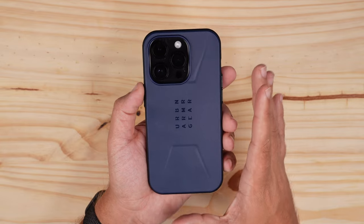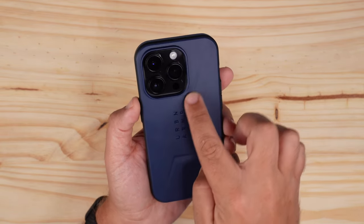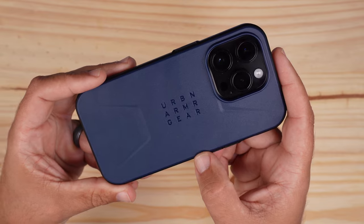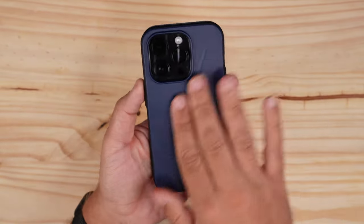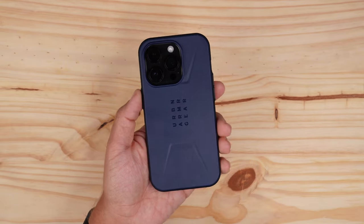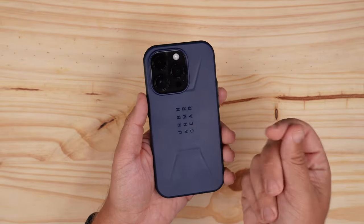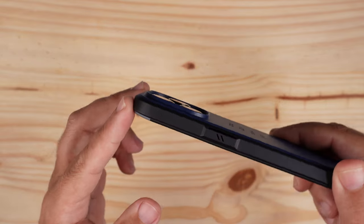I really like the Civilian Series cases due to how simplistic they are — and that's not a bad thing. You've got a very simple Urban Armor Gear branding in the middle, which I like. It's a harder shell, super easy to get in and out of your pocket, no fingerprint issues, and no smudge issues from your fingers or the oils from your hand.